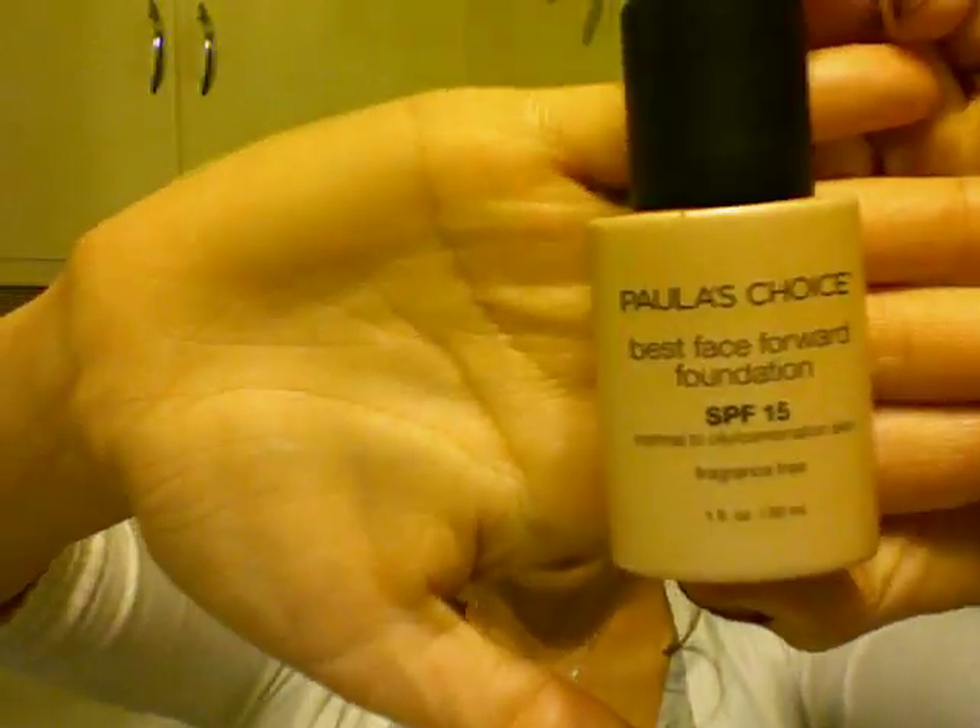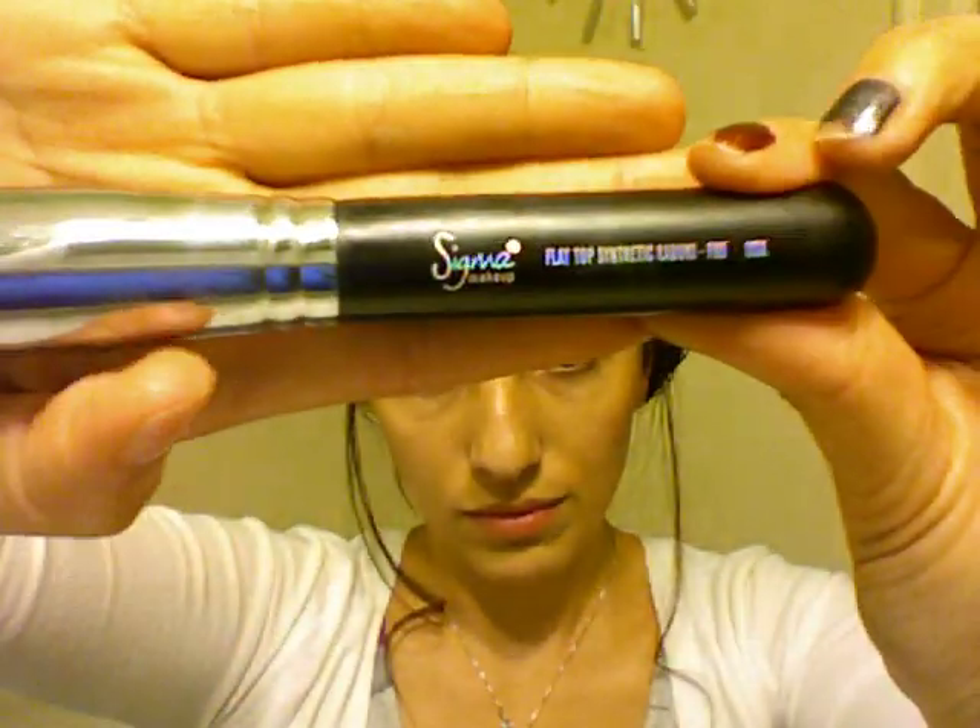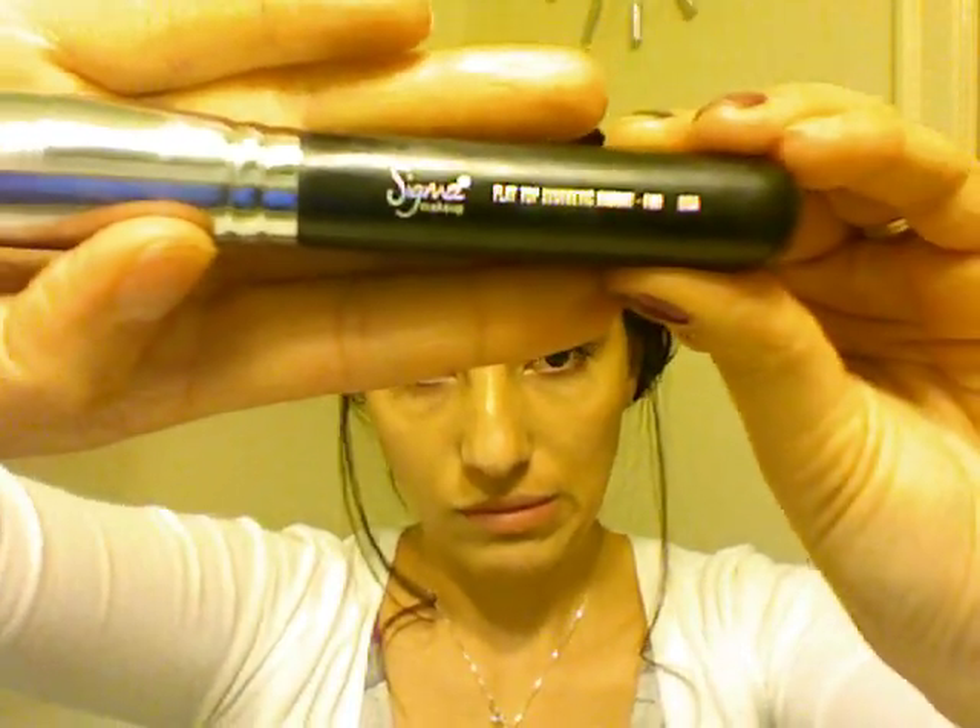Then I'm going to grab my Paula's Choice Best Face Forward foundation — again, you can use whatever foundation you have. I'm gonna put that on my hand so it warms up a little bit, then grab my Sigma F80 brush and apply my foundation all over my face, including my neck. Make sure you always cover your neck as well so it doesn't look like you're wearing a mask, even if your foundation matches 100%.